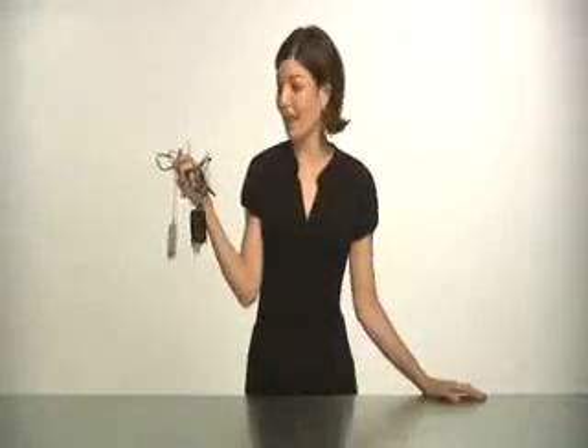Imagine being able to charge your favorite handheld devices without having to plug in each one. With PowerMAT you can wirelessly charge your favorite devices.